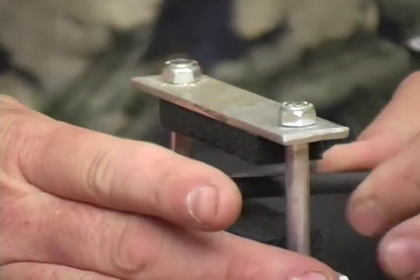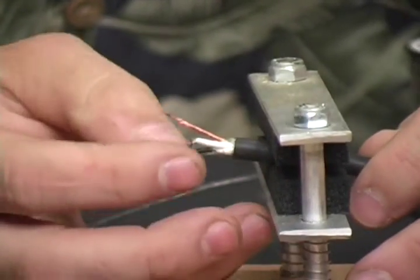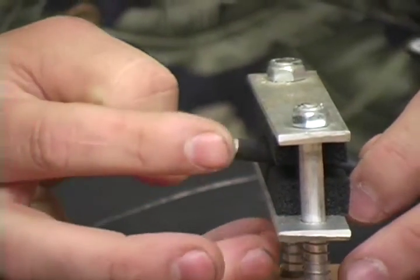Now taking your handy dandy clamp — that's how I do it — you can hold your wire any way you want to, but it's a lot easier if you have some way to hold it from leaving you.